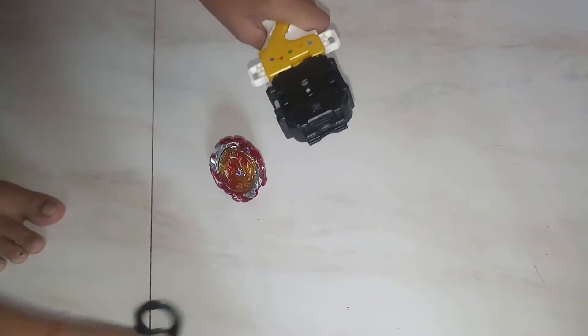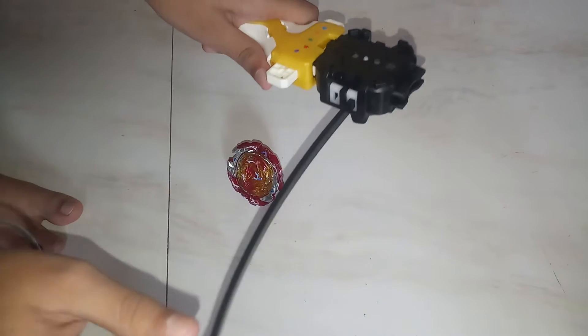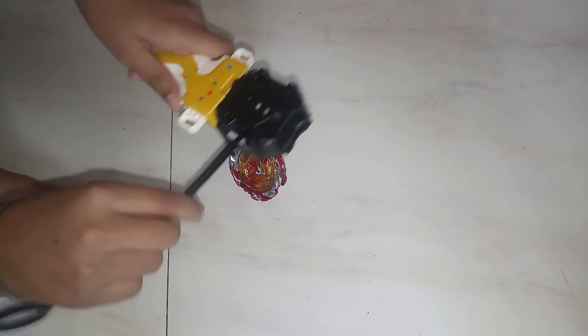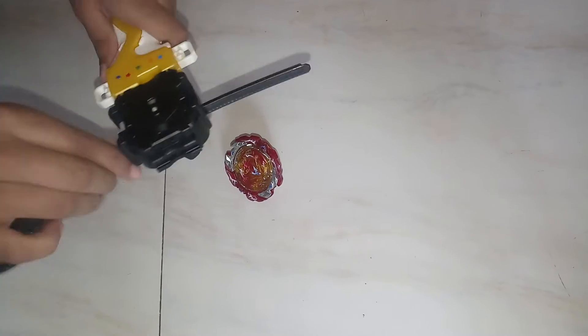So here we fix it, and then we put it here. If you put it on the top, it spins clockwise. And when you put it on the bottom, it spins counterclockwise. Counterclockwise is a bit hard to use, so I am first going to show you how to use clockwise.